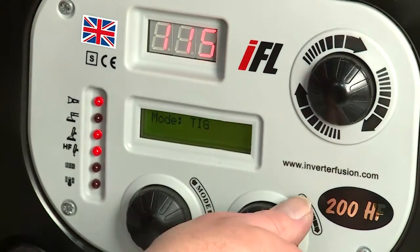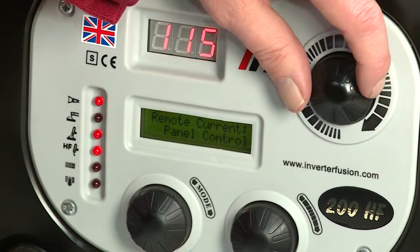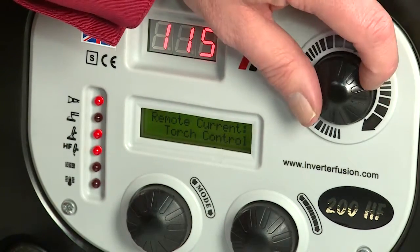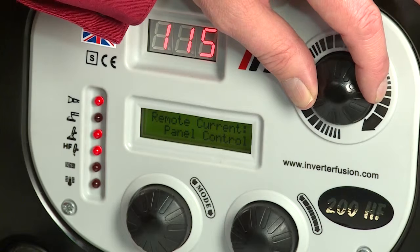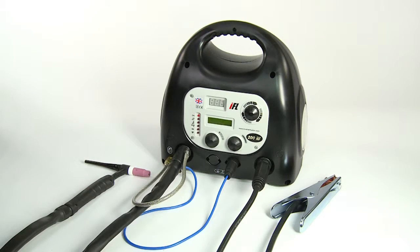The remote current setting has three options. If you are using a normal torch such as this one, select panel. If you are using a torch with a remote current control feature, select torch. Or if you are using a foot pedal to control the current, select foot. You are now ready to start welding with your Fusion TIG welding machine.